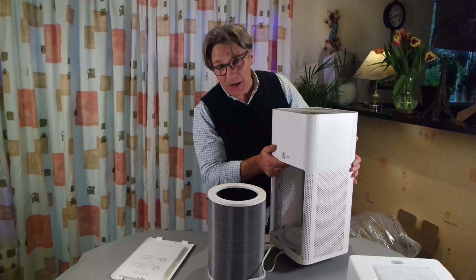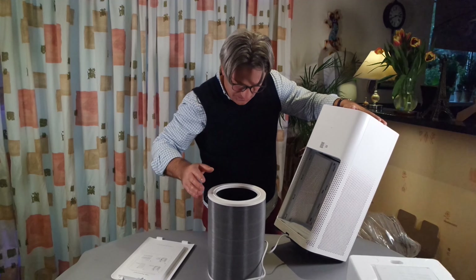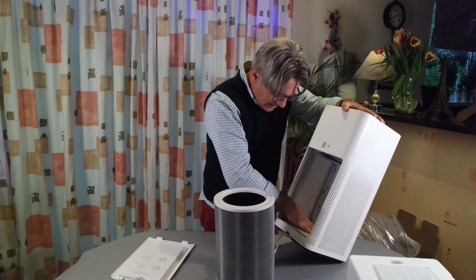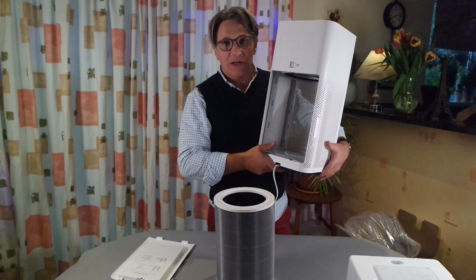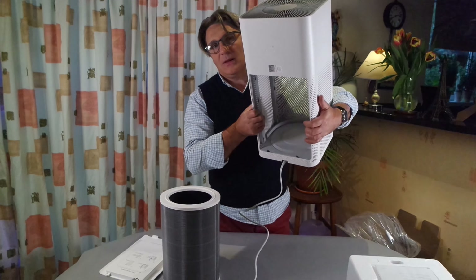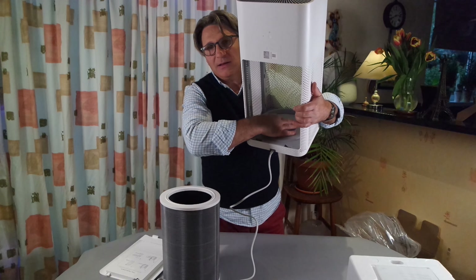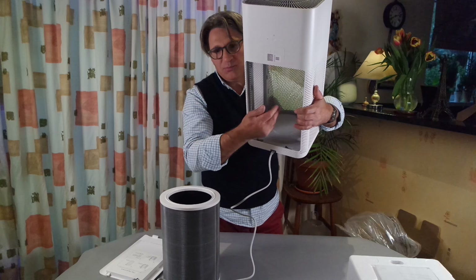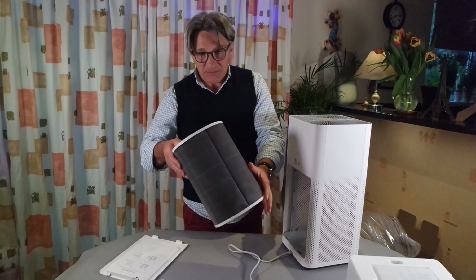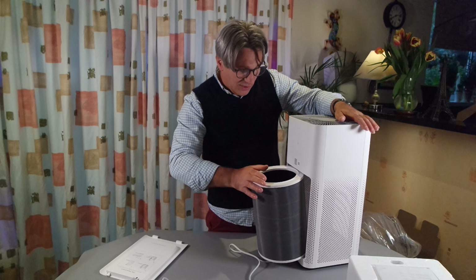Let me put this back properly. I need to make sure the pull tab is in the right position. The bottom has a spring — there's a plate on a spring so you can press on it, which obviously helps to keep the filter in place. You'll have to replace your filter every six to twelve months.